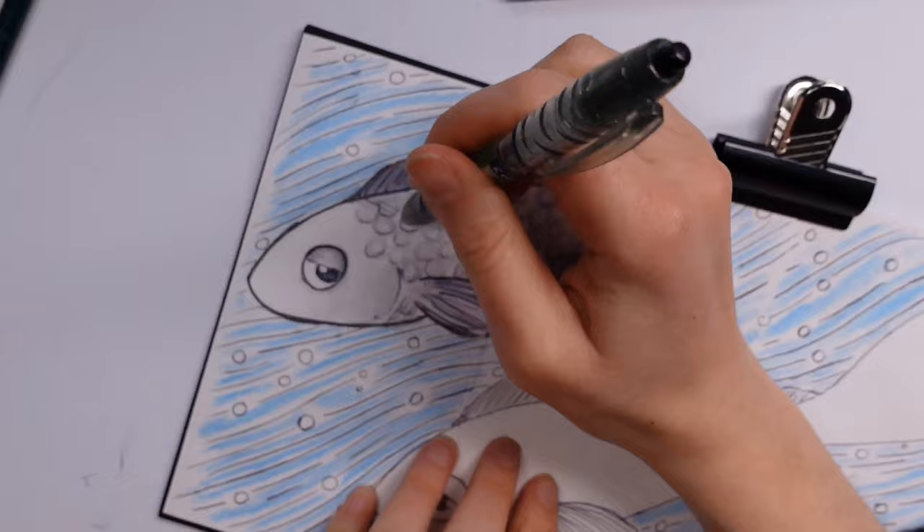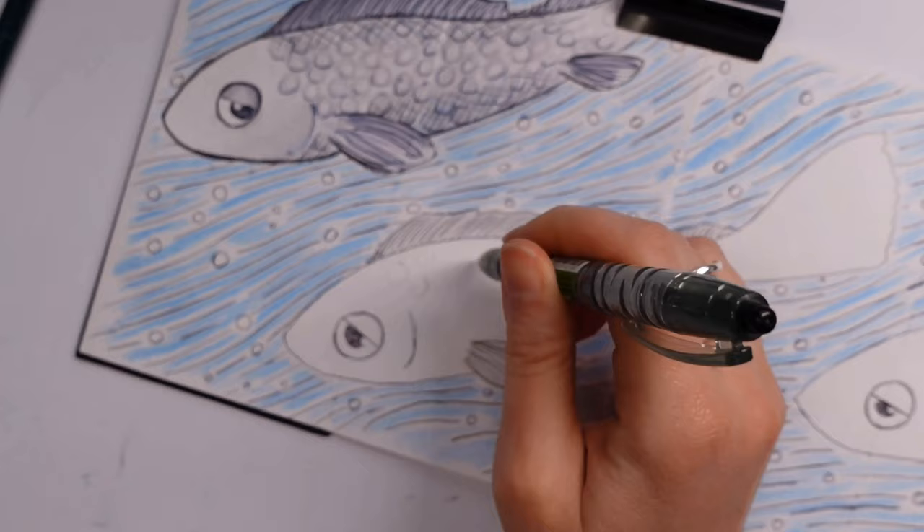I decided to add additional details and outlining with the ballpoint pen — I like to outline everything about a million times — but I do feel it made things stand out a little bit more, so I was quite happy with that.